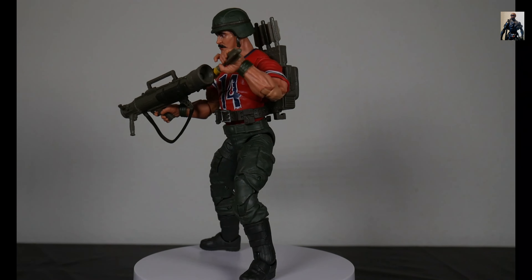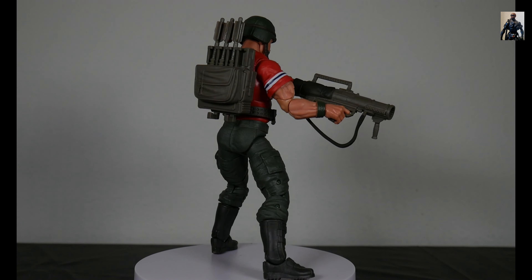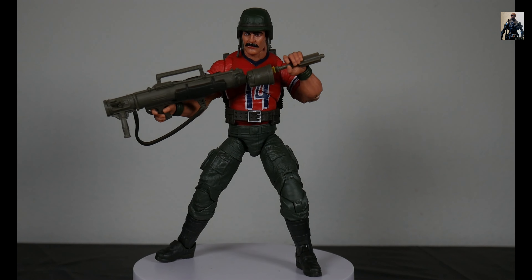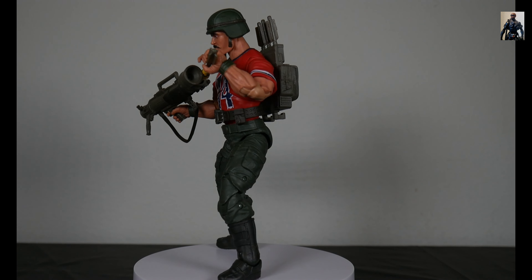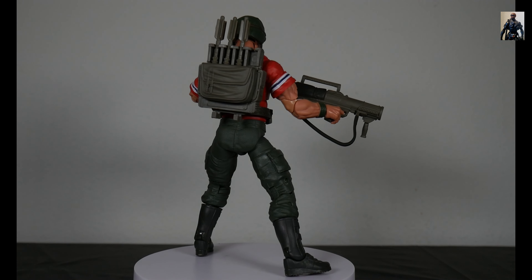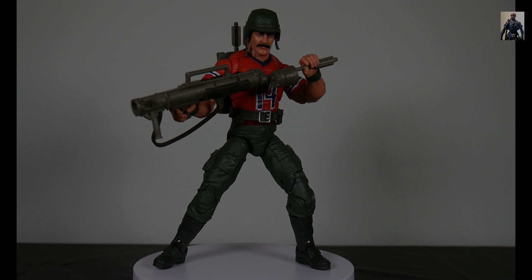In closing, the G.I. Joe Classified Series number 62, David L. Bazooka Katzenbogen, is the figure we should have gotten the first time — with the red jersey, still has the same loadout. This is what we wanted the first time. But is that your assessment? State that in the comments below.